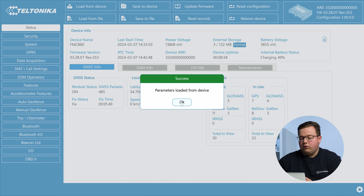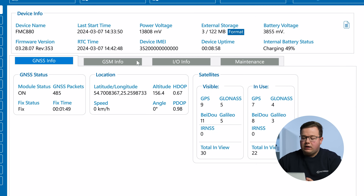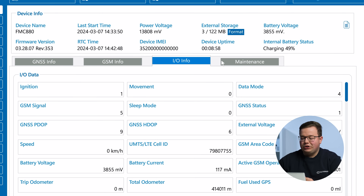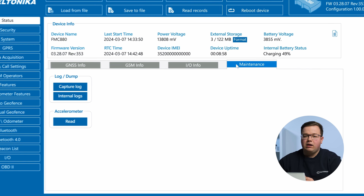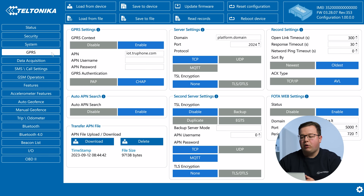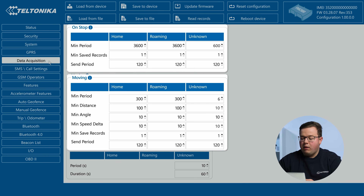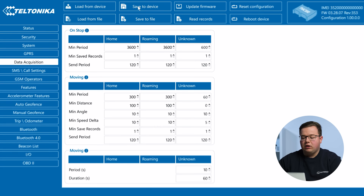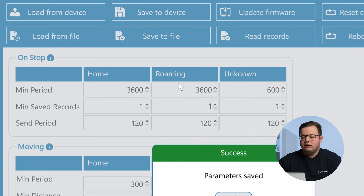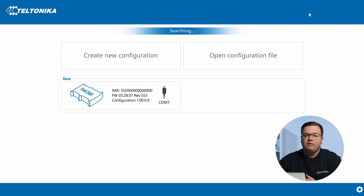The configuration process begins by pressing on a connected device. After connection, the configurator status window will be displayed, with various tabs covering information about GNSS, GSM, IO, maintenance, and more. The most important configurator sections are GPRS, where all of your server and GPRS settings are, and data acquisition, where data acquiring parameters can be configured. After any modification of configuration, the changes need to be saved to the device using the save to device button. For more details about the configurator, visit the wiki page.